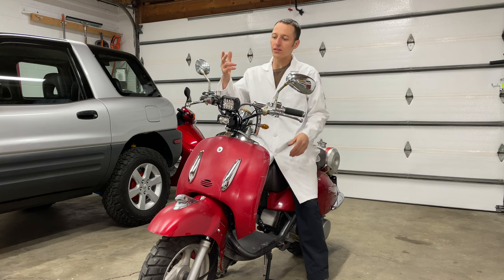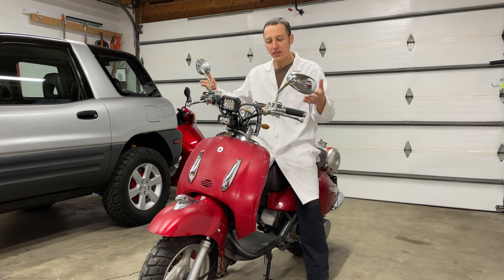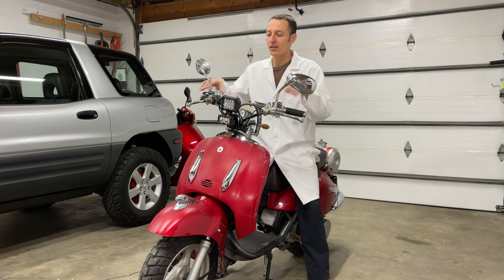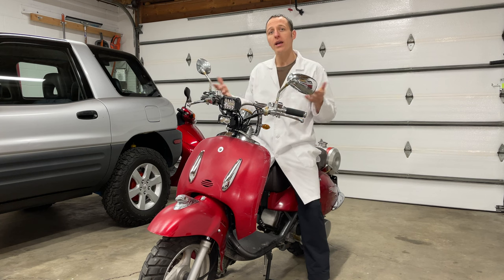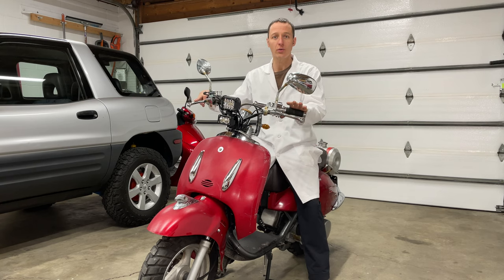This new light setup — well, it's very ugly. But with this old ragamuffin of a scooter, I don't think I care. These lights are available on Amazon, so if you'd like to get the same ones, just follow the links in the video description below. And as always, thanks for watching, and remember to check out my other scooter repair videos.